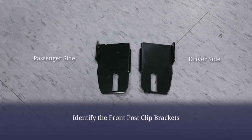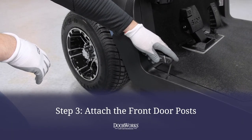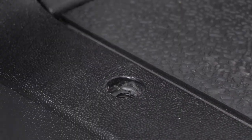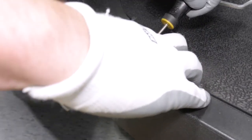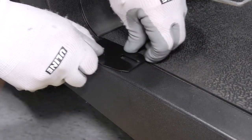To attach the front door posts, you must first install the front post clip brackets. Remove the Torx bolt located here using a T40 bit. Then, lifting the trim with a flathead screwdriver or non-marring tool, slip the clip in place and return the Torx bolt, repeating on the other side.